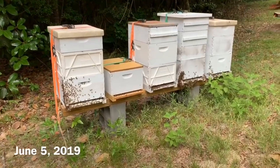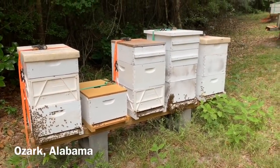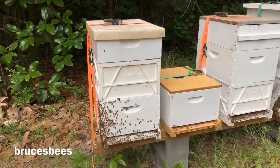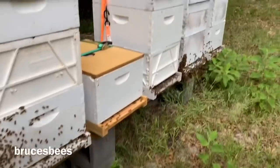Here I am up in my Ozark bee yard in Ozark, Alabama. I think I've got about 40 plus hives up here. This is kind of how I have them set up — I've got two 4x4s on the cinder blocks leveled out.